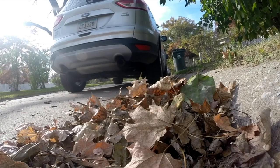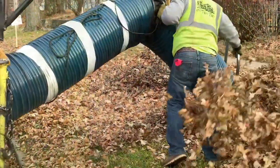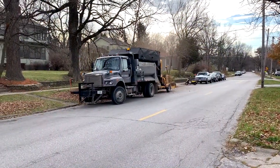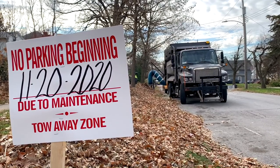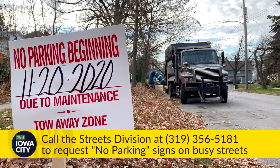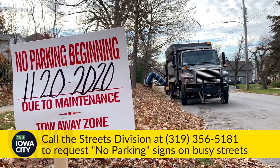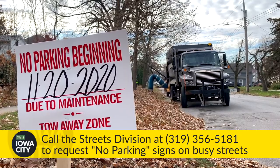Vehicles are another barrier to consider. Where calendar parking is enforced, leaf vacuuming will occur on the side without parking. But even if there are no parking restrictions, be considerate of your neighbors and the leaf vacuum crews by following the schedule and moving your vehicle out of the way when needed. In areas where on-street parking is heavy, no parking signs will be posted while leaf crews are in the area. Residents can request signs be placed on their street by calling the Streets Division, who will review the request for consideration.